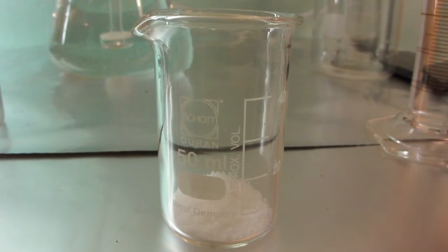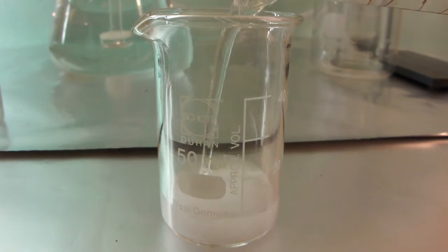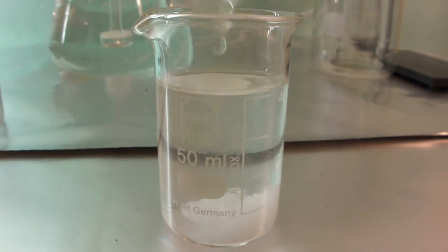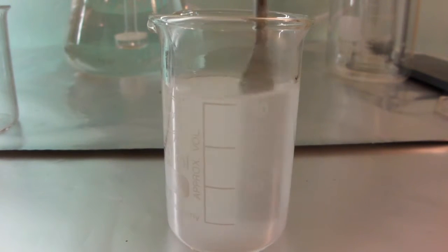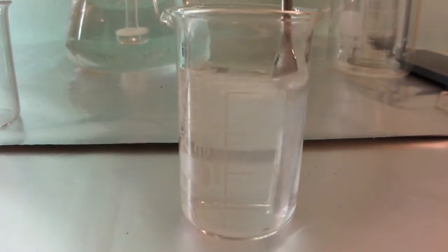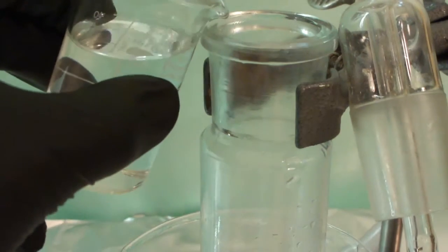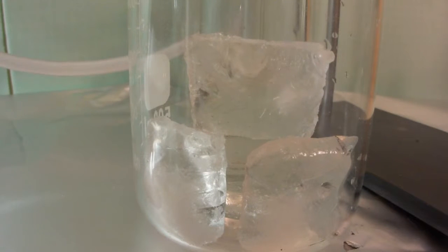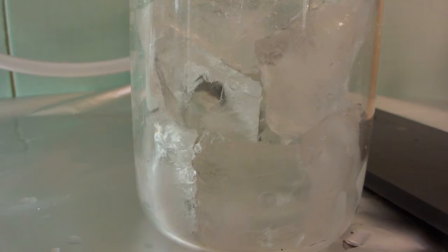Start by dissolving 4 grams of sodium hydroxide in 40 milliliters of water. Stir well and wait until the solution has cooled down. Now add the solution of sodium hydroxide in water into the small 100-milliliter gas washing bottle. Then add some ice cubes to the beaker surrounding the gas washing bottle, along with some water.